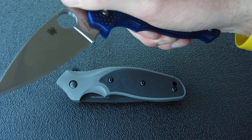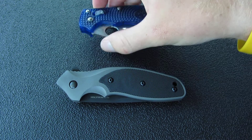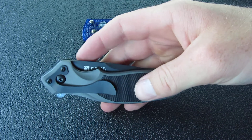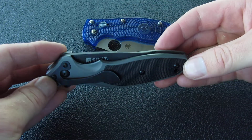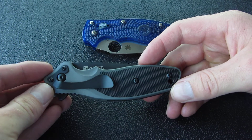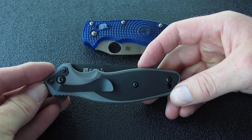Compared to what this Manix 2 is, especially. Anyways, I just wanted to give a little update and give you guys a closer look at this CRKT Shenanigan — great little knife, I really like mine. I think you guys are going to be happy whoever wins it.